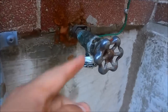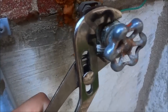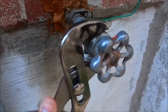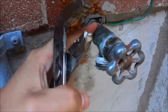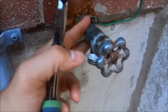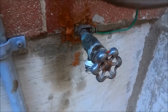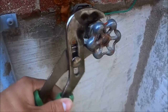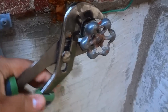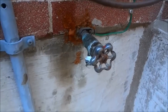What I'll be doing is removing this part right here. I'm going to take a pair of channel locks and turn this piece counter-clockwise, while holding onto this part with my other hand so that I don't turn the pipe connecting this hose faucet to the water pipeline inside. I'll be placing my camera down as I do that.